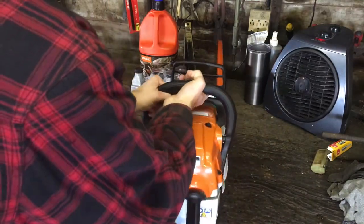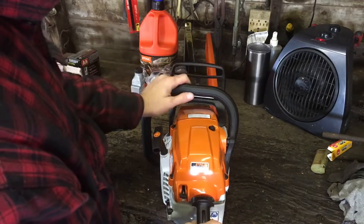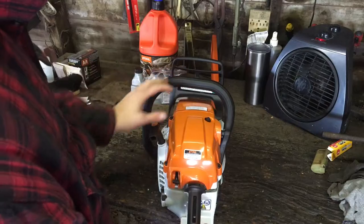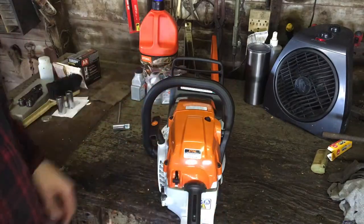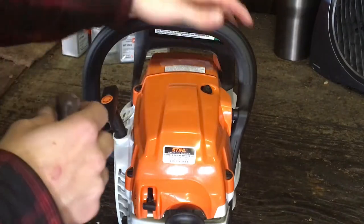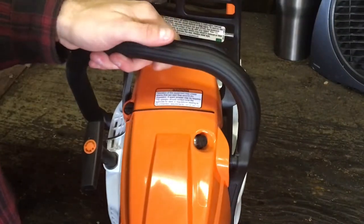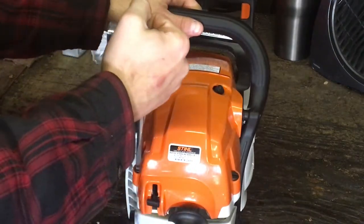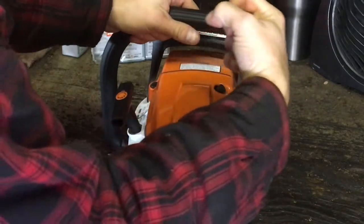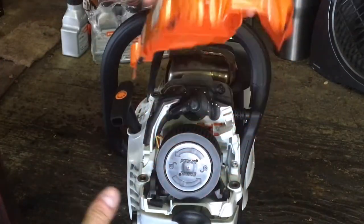We've got the chain locked so that it can't turn. This is a real simple process. You've got three quarter-turn locking pieces — quarter turn to unlock — and the cover comes right off.